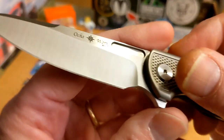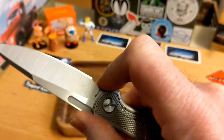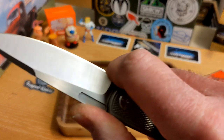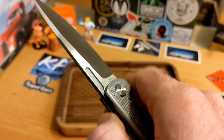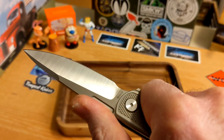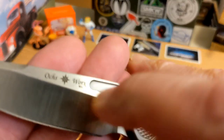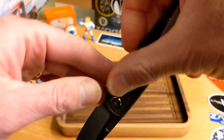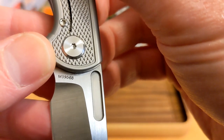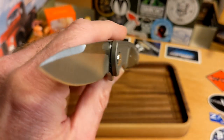Let's take a look at the blade. You do have what amounts to a very small finger choil here. You can get the tip of your finger in — it's not a full-size choil, it's a little tight for me. There's no jimping up here, which is perfectly okay with me. You have a slot — a fuller — up here, the Oaks Works logo, and on the other side the steel mark which is M390. This is number 68. Very cool.